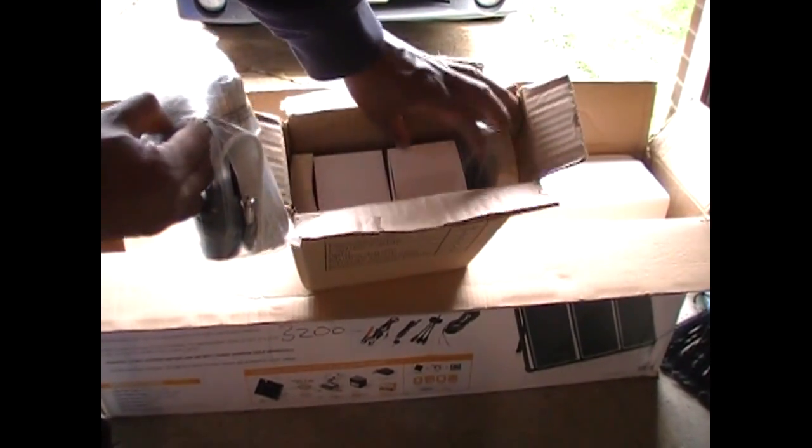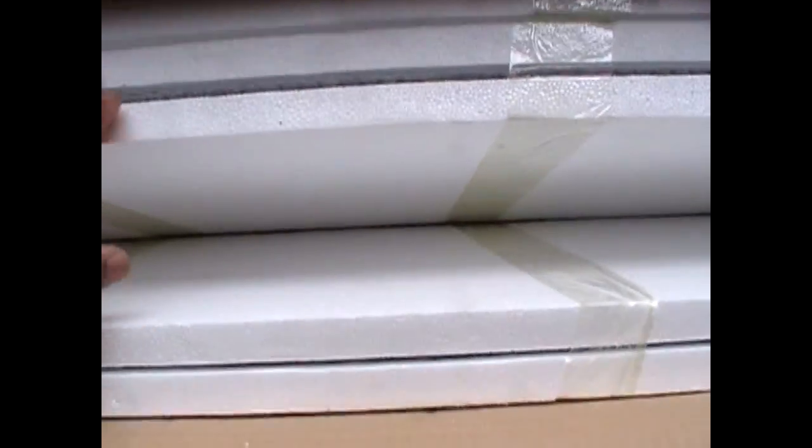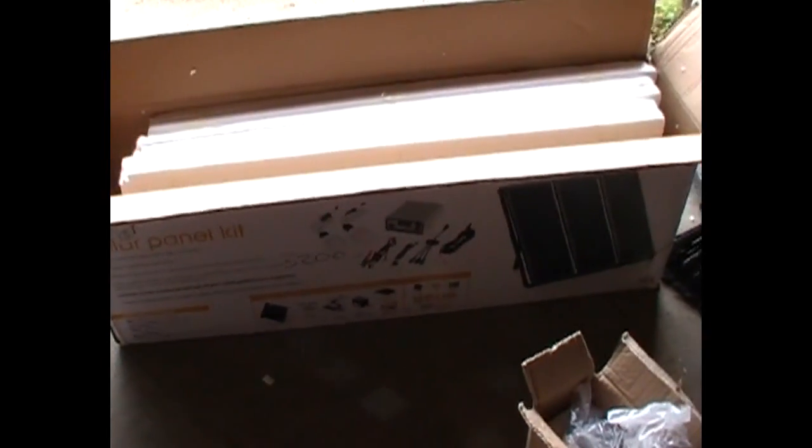And other goodies. In here sandwiched between these styrofoam plates are the solar panels themselves. That's pretty much all the contents of the solar panel kit. I'll go about doing the assembly and that will definitely be off camera. Thanks for watching and I'll show you the completed setup.